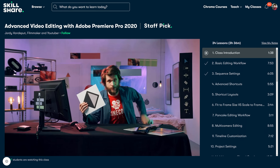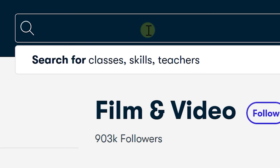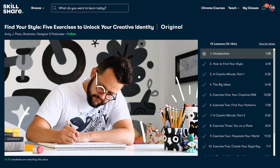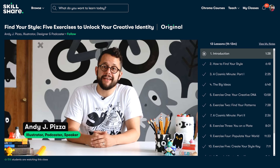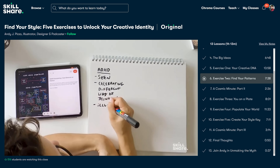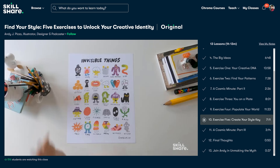This video is sponsored by Skillshare. I'm a teacher myself at Skillshare, but I also constantly take new classes to learn a new skill or discover something new — it's creative brain food. One recent class I watched is Find Your Style: 5 Exercises to Unlock Your Creative Identity by Andy J. Pizza. He talks about finding your own creative style, which you can implement into any medium — illustration, filmmaking, editing. He shares five hands-on exercises to help you better understand your goal in your creative journey. Definitely a class I can recommend to any creative.